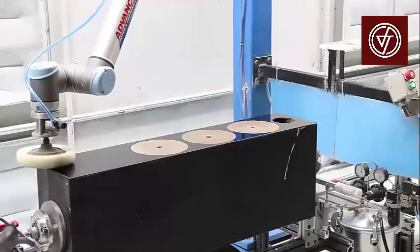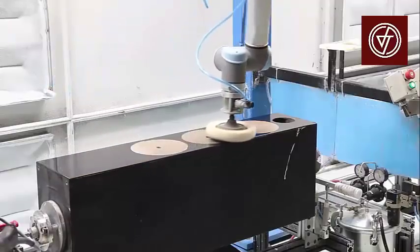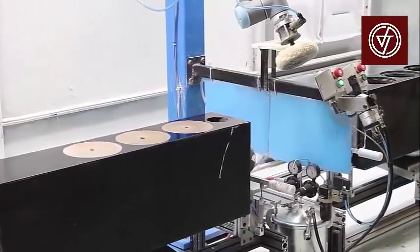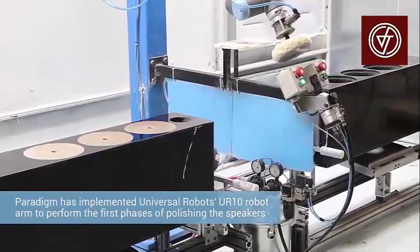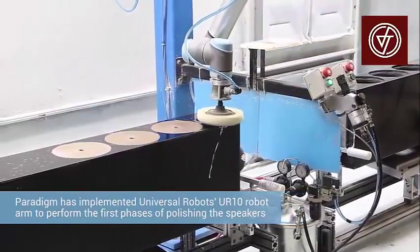Dime has now implemented universal robots in polishing applications. In order to produce that finish, you have to apply multiple layers of lacquer. Between each layer application, you have to sand and buff, sand and buff, and there's a lot of manual labor involved in that.